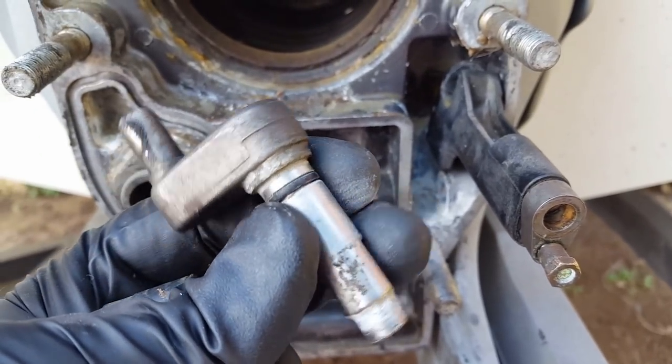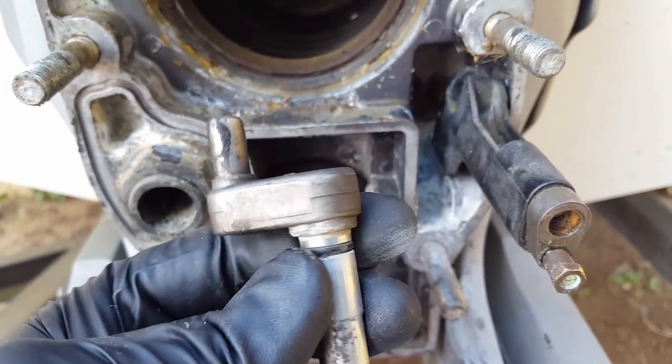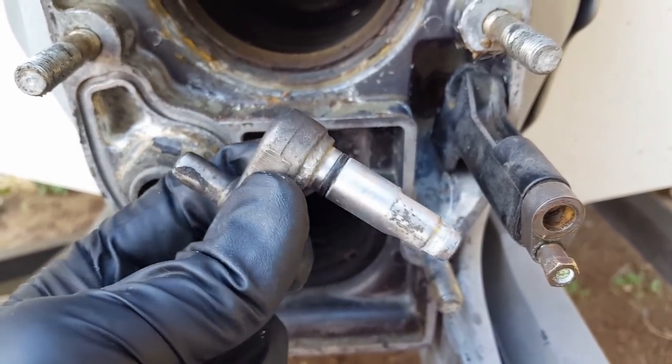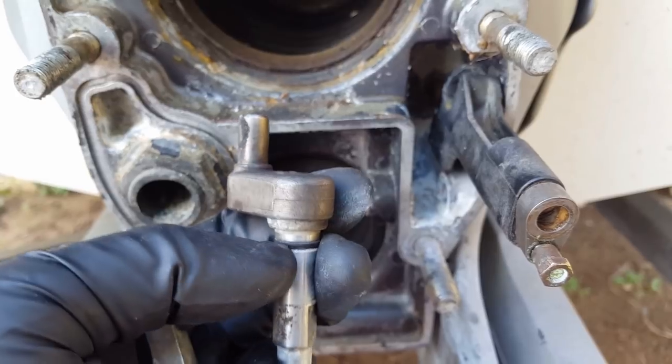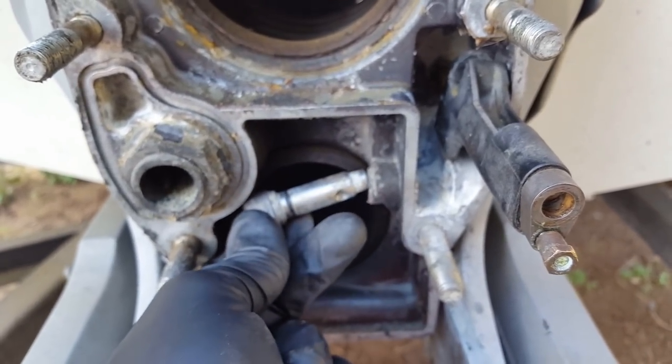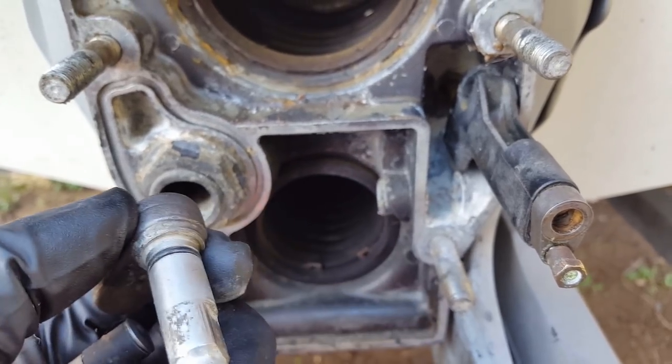If you've got a lot of buildup, you just need to get that bell crank seal replaced. On this one, I'm going to go ahead and replace it before installing. That's your next step — install a new bell crank seal if you've got one. I highly recommend it, and then we'll go ahead and work on installing it.